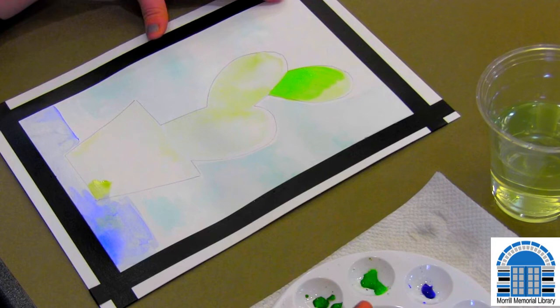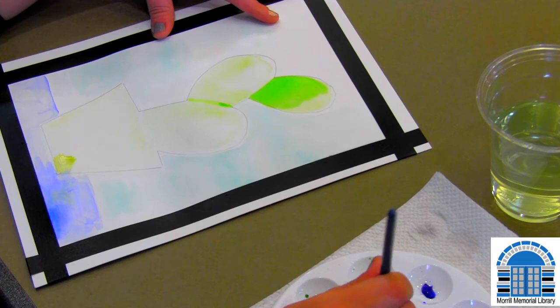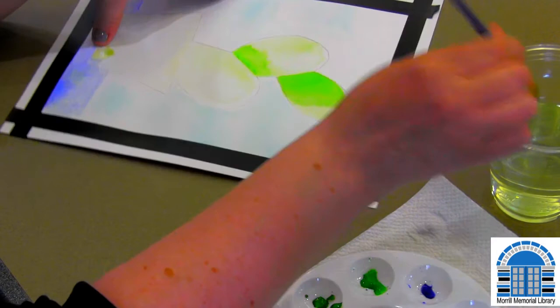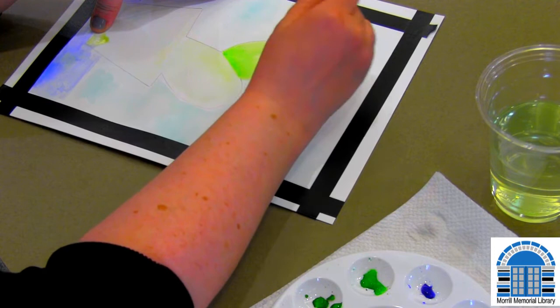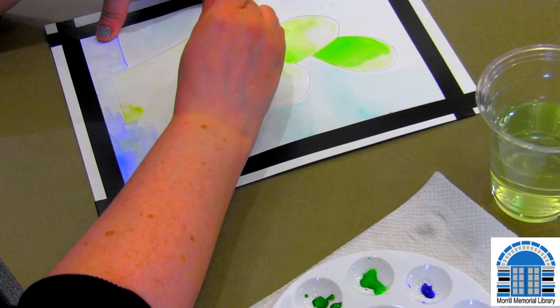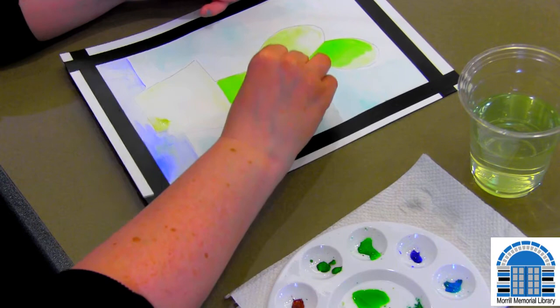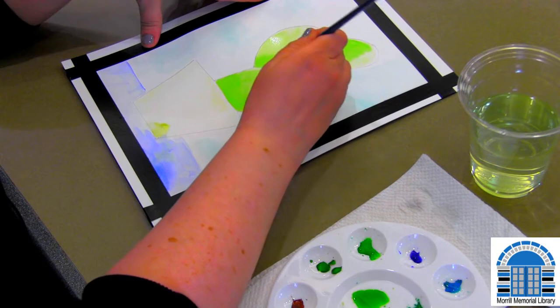We're going to do the same thing down here — a line, and then pull it up, and then just add more water. We'll do the same on the last part over here. If you put too much color, just add water and keep pushing it around, or use the paper towel to blot it — it makes it lighter again. If you're like, oh no, I did like that color, just go back and put it back down again.